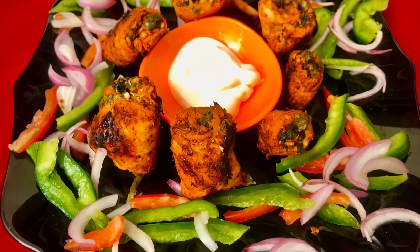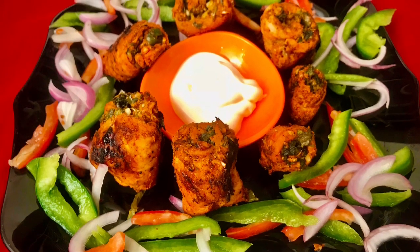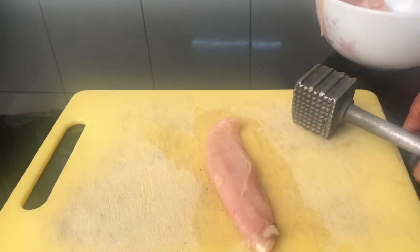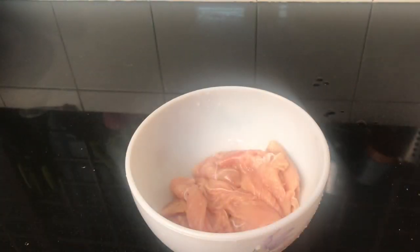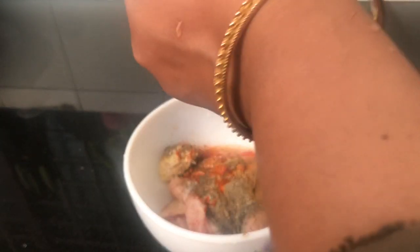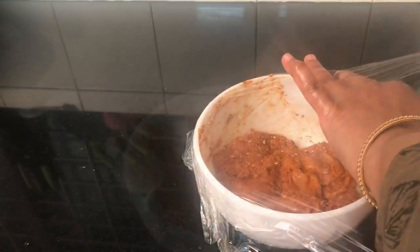Hello, As-salamu alaykum. I am going to make a recipe called rolled tandoor. I am going to make chicken with a filling of spinach and cheese, and roll it up.